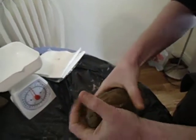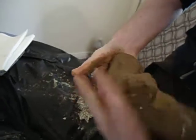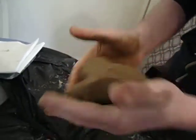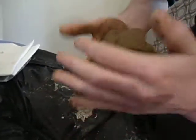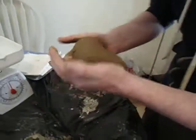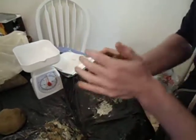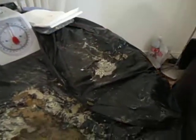We're going to see if the organic temper acts as a glue and binds the clay together, and test the efficiency of using this bone temper for production. Then later we'll see how it performs during firing.